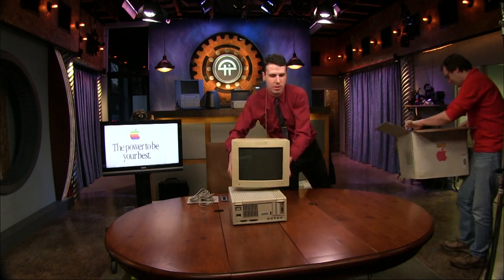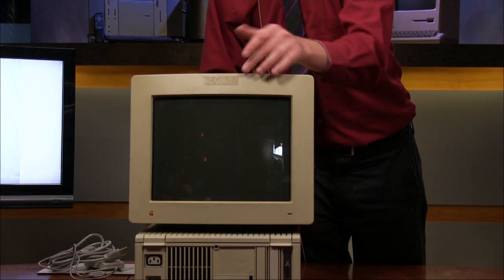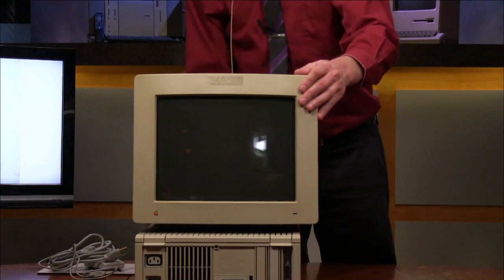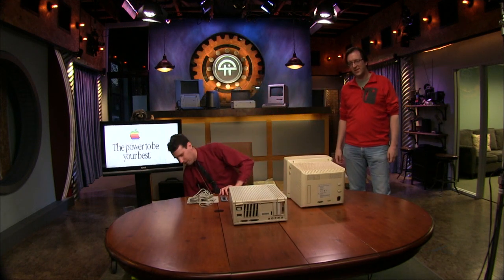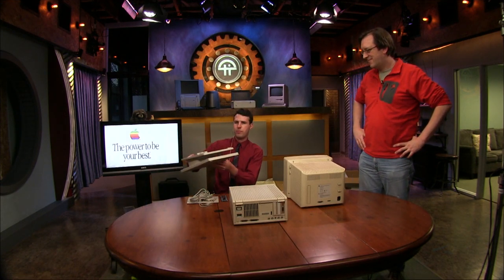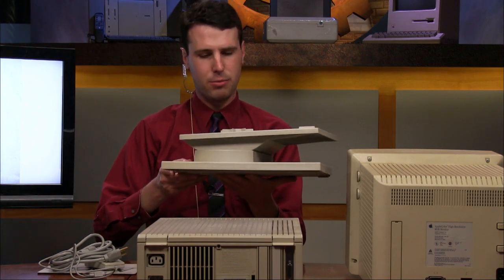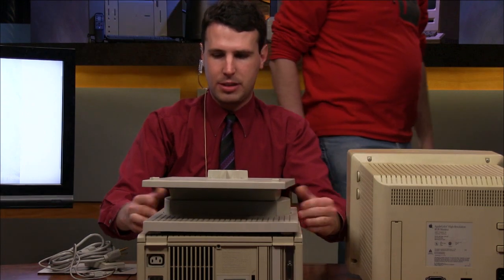Brian in the chat room asks: do we have a fire extinguisher nearby? We got one right over there. Best to be prepared. This is the monitor stand — I think it's the second version, but it fits perfectly right on top of the computer. It matches the Snow White design language styling with all these nice lines. The monitor has a circular indent on the bottom, but the rubber feet cover needs to be removed with a screwdriver first.